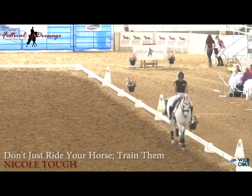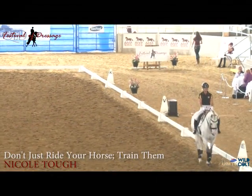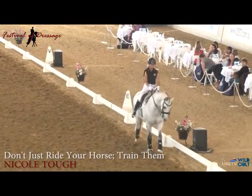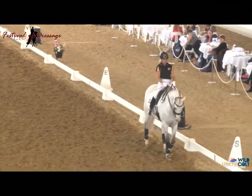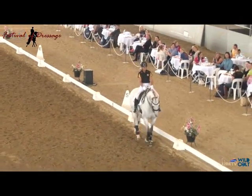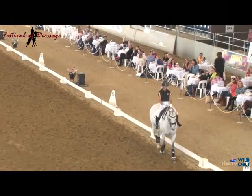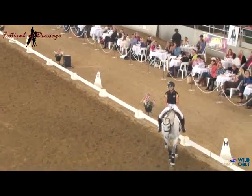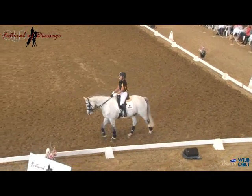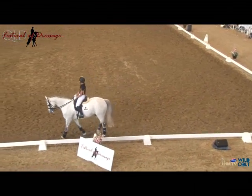Today I'm going to be talking about not just getting on and riding your horse, but actually training them. My goal when I train is to build a well-muscled, supple, happy athletic horse so that he can do the movements of a dressage test easily and without negative tension.